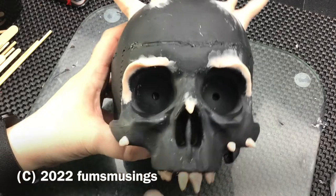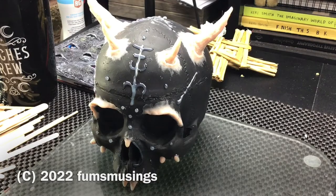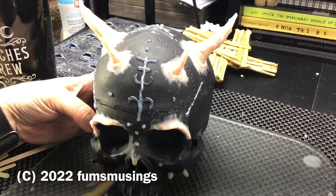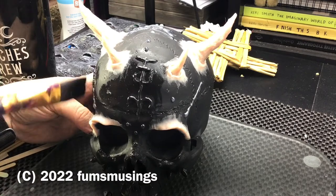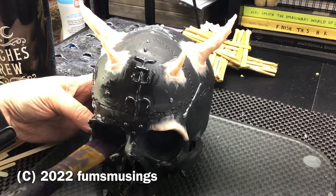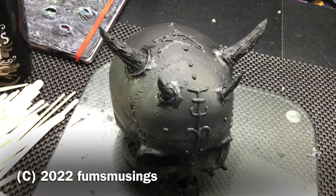So I'll show you what that looks like once I got to that stage. Once everything had been dried and the glue had set, it was a case of painting the whole thing black first of all just to get a nice uniform base layer, plus I wanted the skull to be mostly black anyway to fit in with the decor.